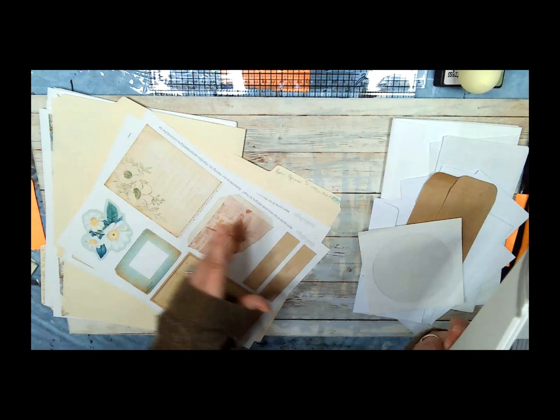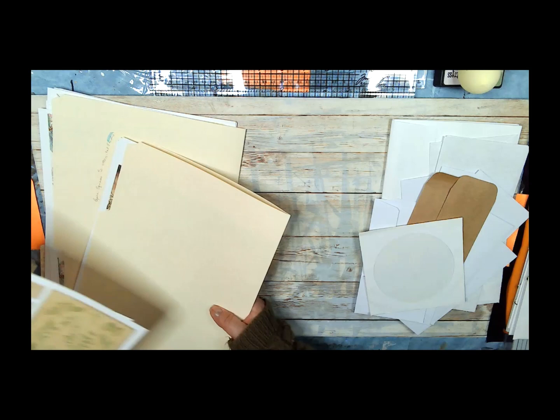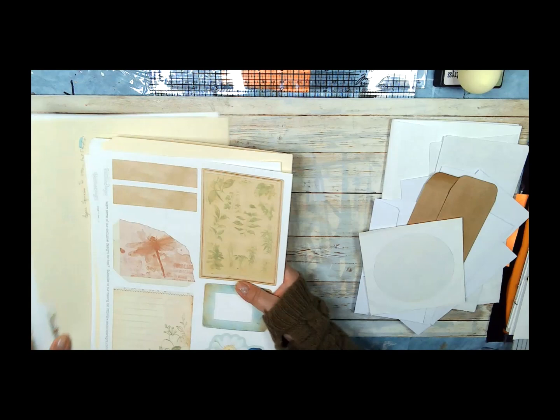I also printed this out from another kit — from Victoria Designs, their Dragonfly Journal. So we may use some of this. These go in here just to give you an idea of how you can mix and match if you need to. There's a lot in this kit so we may not need to, but I really like this Dragonfly Pocket and this paper that looks like it has a dragonfly on it and looks like part of a piece of an envelope. So we'll set this to the side, and here's our main kit.